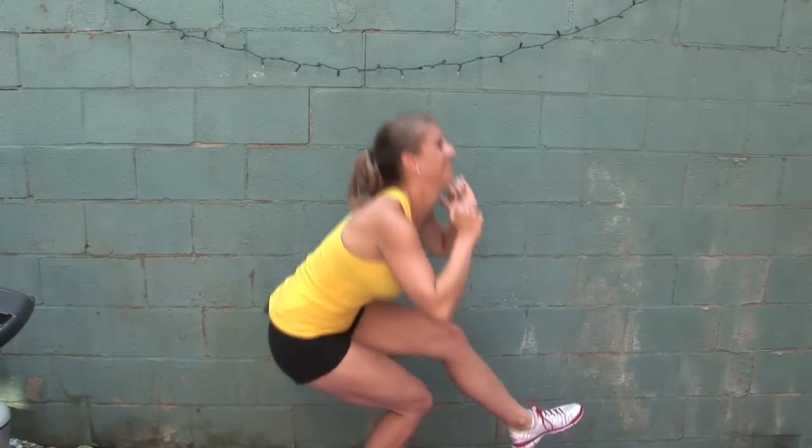These are super hard. Aim to do about 8 to 10, and if you can do more, work your way up to 12 to 15. The farther down you can squat, the better.